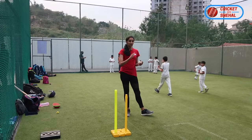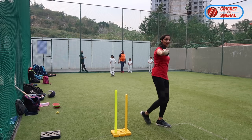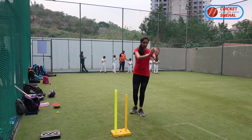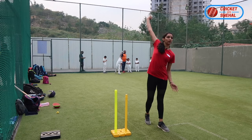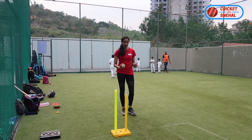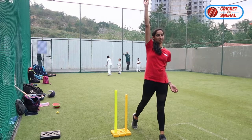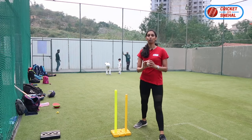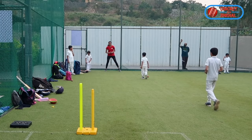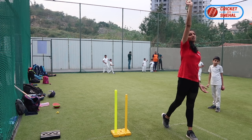So, how do you bowl with Jasprit Bumrah's angle? Basically, you have to copy the angle of Bumrah. It is impossible to copy his action exactly — Bumrah is unique — but his angle you can copy. Your normal run-up comes from here and your release point is here. If you want to copy Bumrah's angle, you have to shift your run-up. After this shift, you release the ball with your normal action and your release point will come out wide.